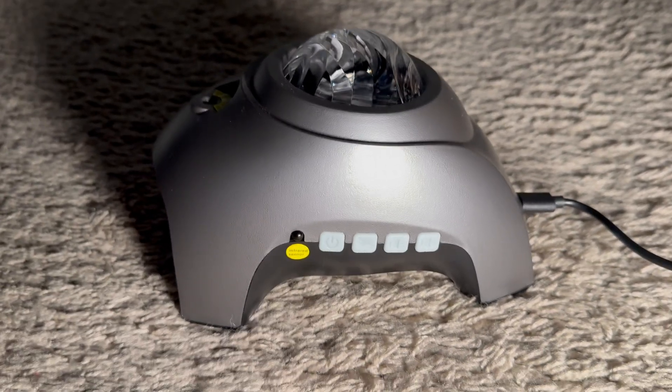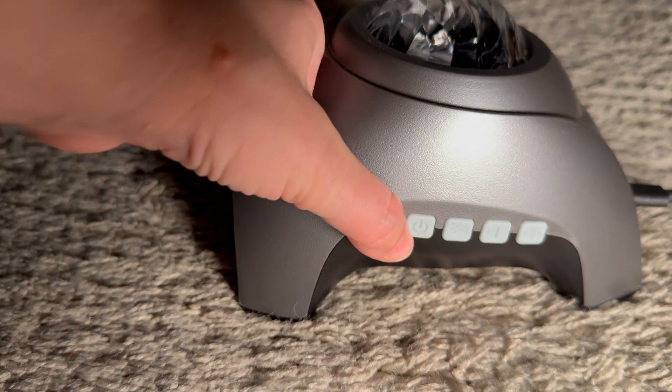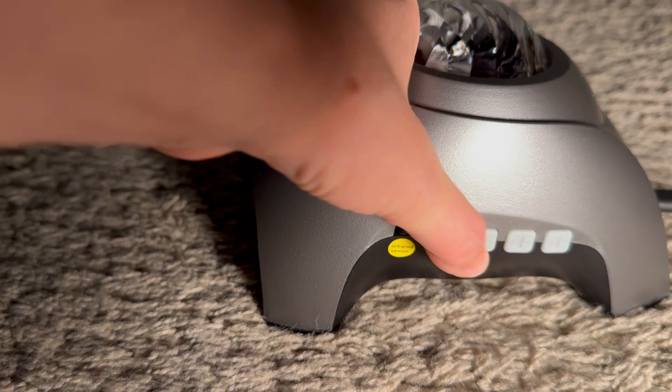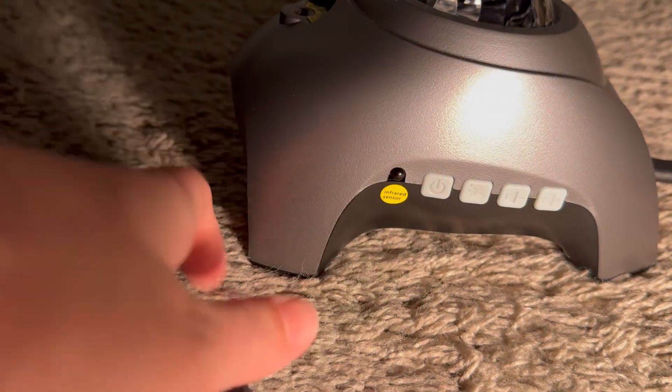Here's how to use this Rosetta Star Projector 3-in-1. You have the ON button, a button that switches between the colors, the stars, and both — and then you have volume up or down. The rest is controlled by the remote.